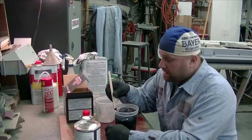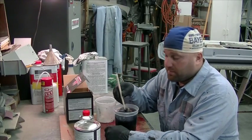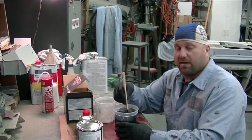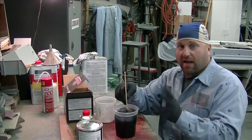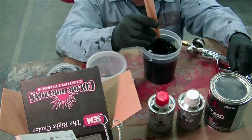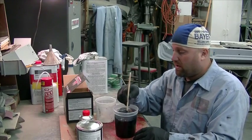This has just got to be mixed real good. If you don't mix this stuff up good, that satin look — you're not going to get it. So just spend a little extra time and do it right.